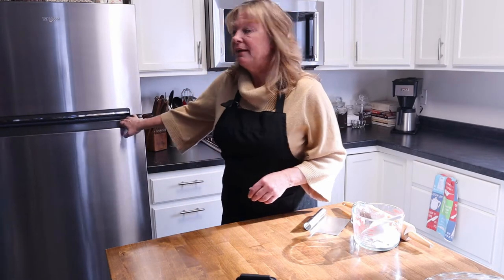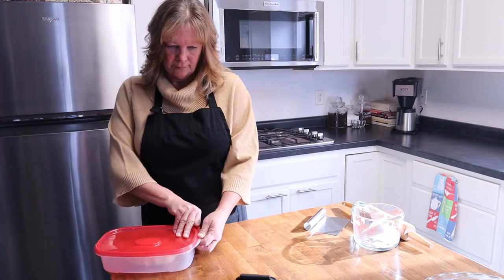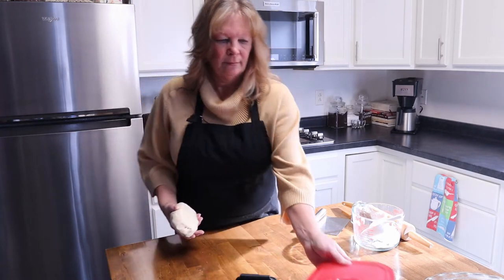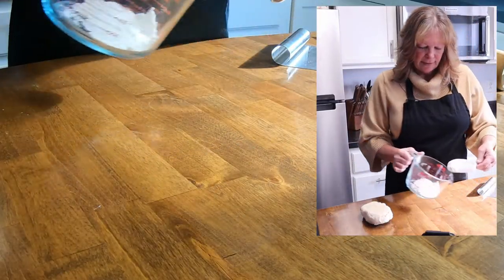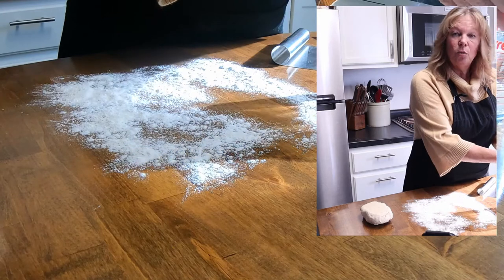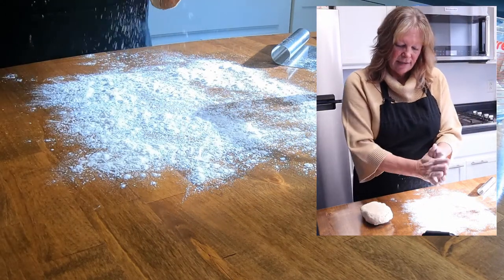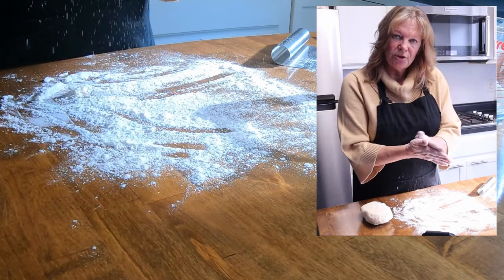Our pie crust has been resting in the fridge for 30 minutes. Let's pull it out and start rolling out some dough. I want to add a little flour to the surface because I don't want sticky dough everywhere. One way to ensure you won't have sticky hands is to rub your hands in flour.